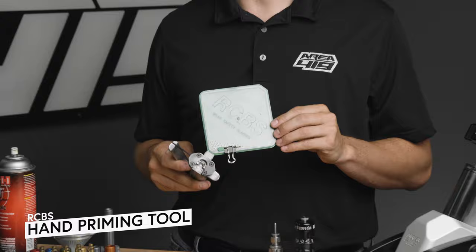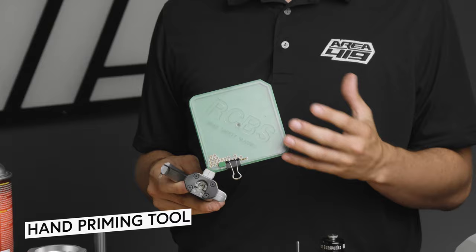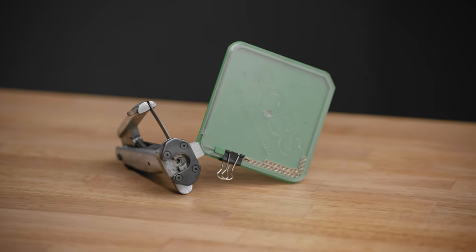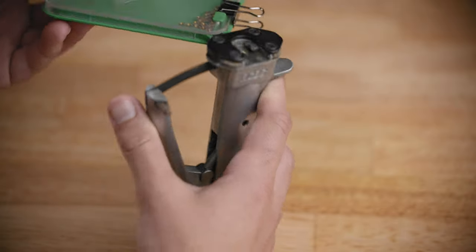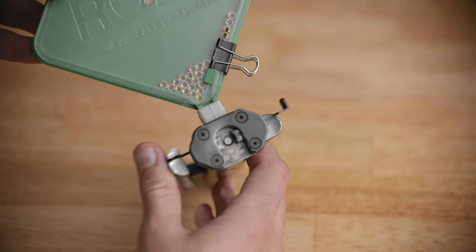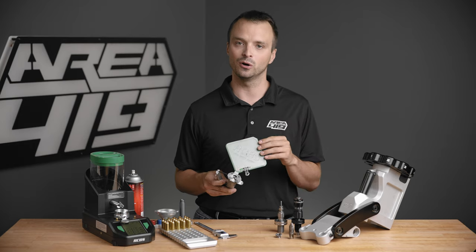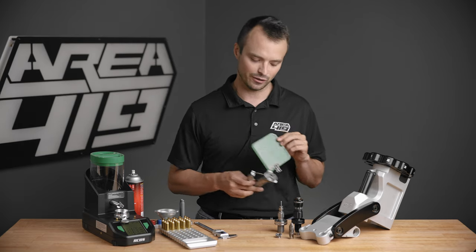You're also going to need some way to prime your cases. There is some overlap between priming and presses because some presses have an on-press priming system, but typically those aren't great systems — there are some ergonomic challenges. I've used this RCBS Universal Hand Primer for thousands and thousands of rounds. I like being able to feel the primer seat. There are also really nice systems like the Primal Rights CPS, a super premium product. I may be sitting in my office or on my couch priming cases — this one has a lot of miles on it.